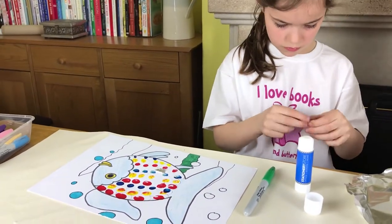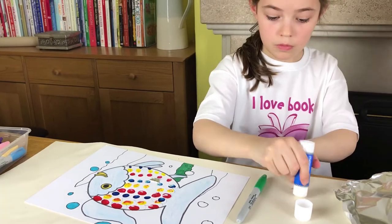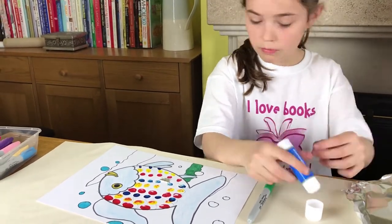Encourage the children to decorate the paper around the fish, where the water would be, as Eliza has done here.